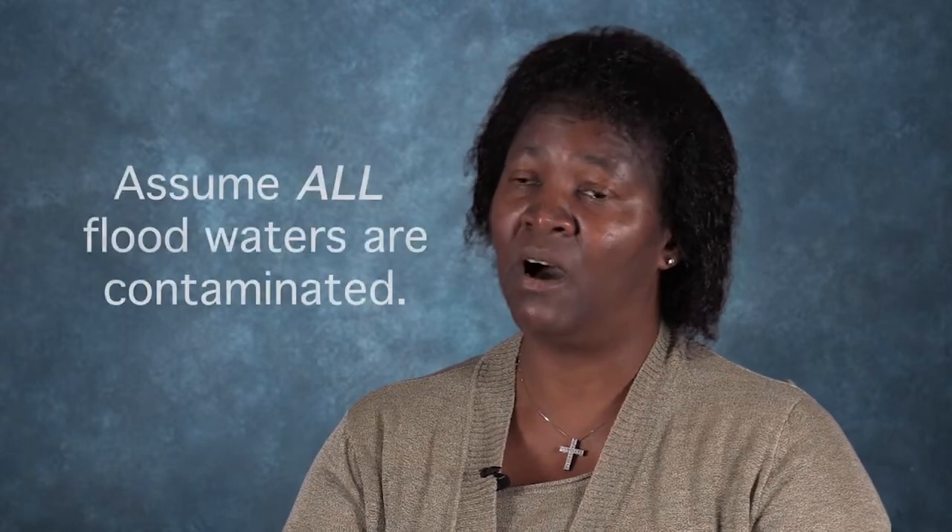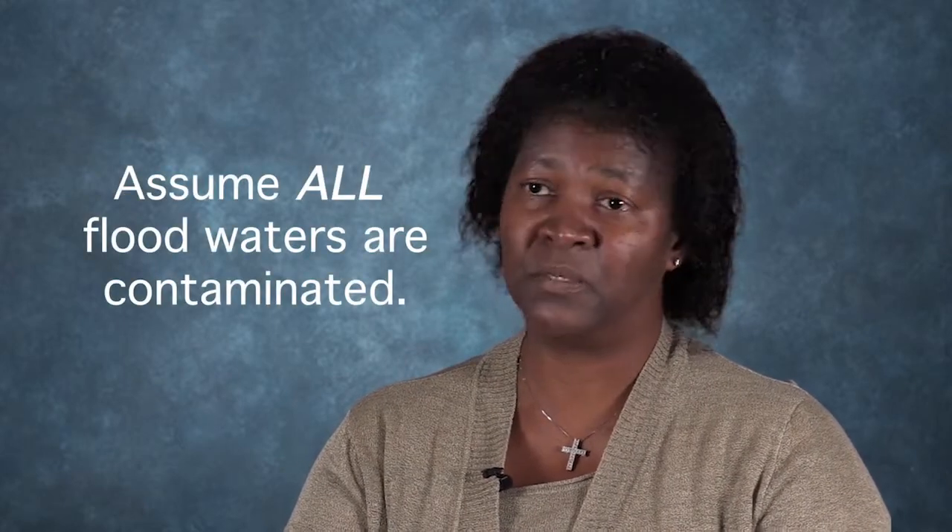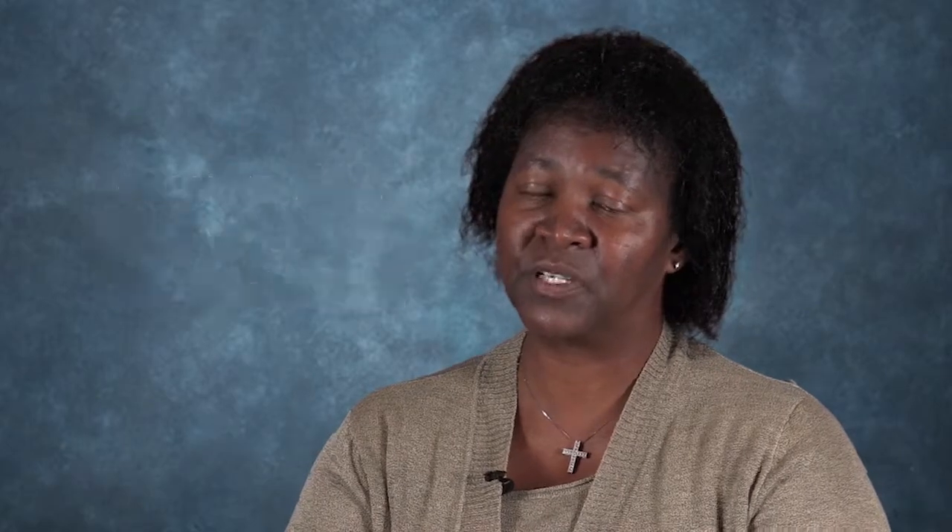If there have been power outages or floodwaters that may have gotten into your home and you're concerned about utensils and dishes, first assess the quality of the products. You have to assume that all floodwaters are contaminated with sewage, chemicals, etc. Anything that's broken or damaged — discard it.